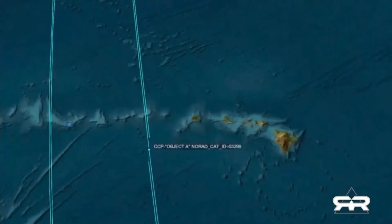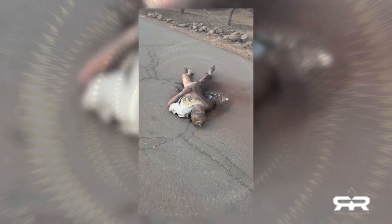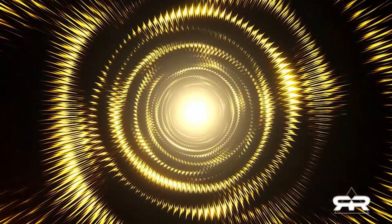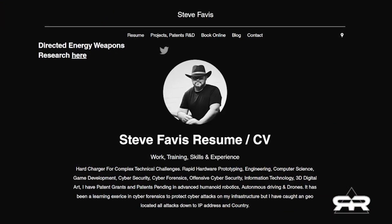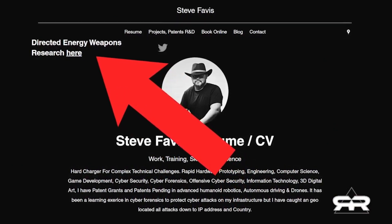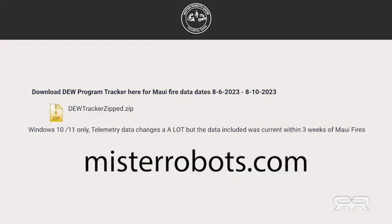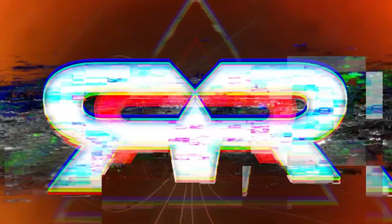The so-called deep state does not want you to know that deadly lasers of mass destruction are freely traveling above us. You can check this all for yourself at SteveFavas.com, where he provides the source code and has developed a specific software program that you can download and check for these satellites yourself. Reporting for InfoWars, this is Greg Reese.